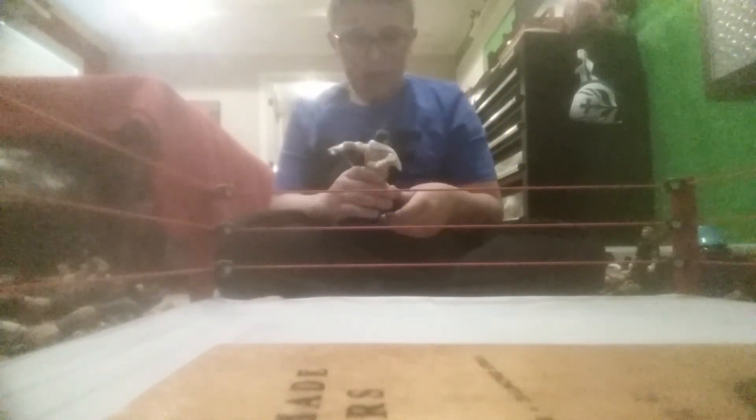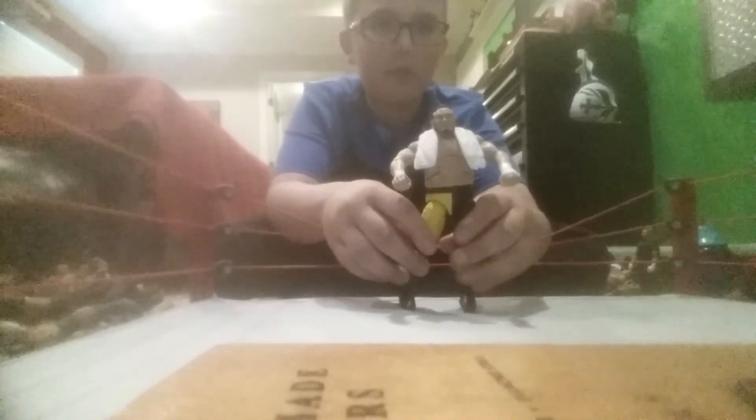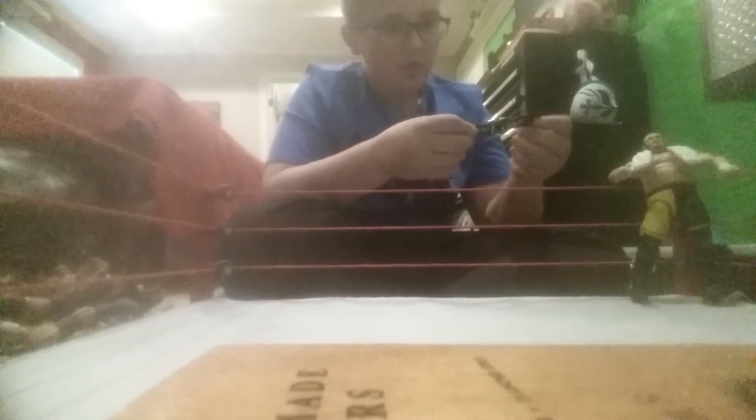He comes with two accessories. The first accessory - here's the figure, but we're going to do the review on him in just a minute. We have this nice looking NXT Championship, the old NXT title. It's pretty nice.